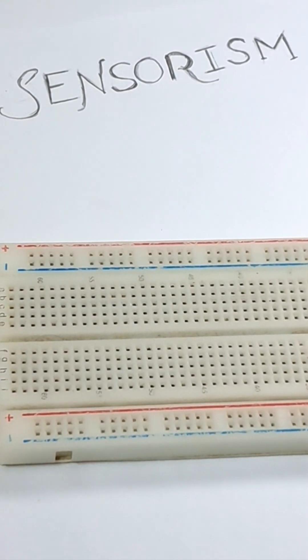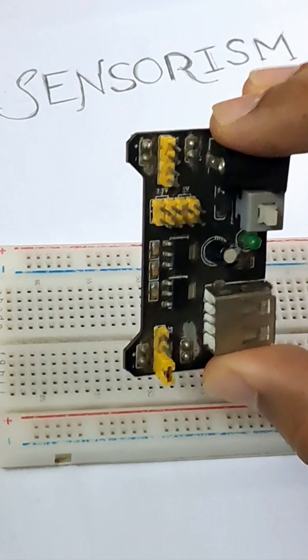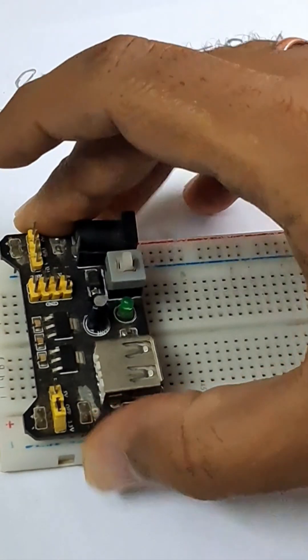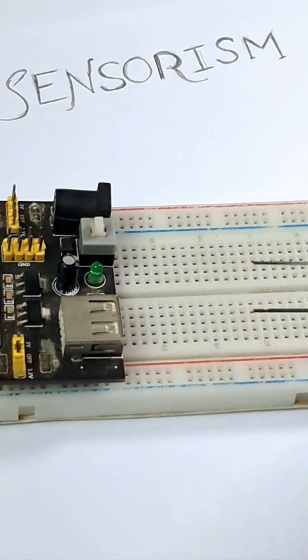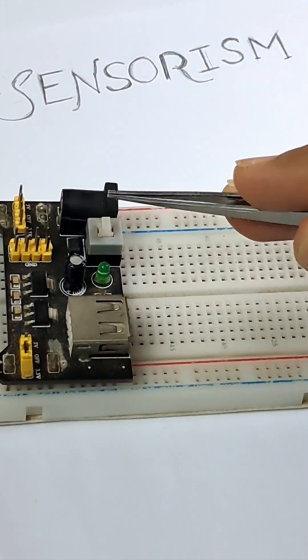Hi everyone, welcome to Sensorism channel. Today we are going to discuss this breadboard power module. It fits very nicely into the breadboard, and it's basically made for all the enthusiasts out there to power their hobby electronics. As you can see, it has multiple inputs: a USB port here and a DC jack here.